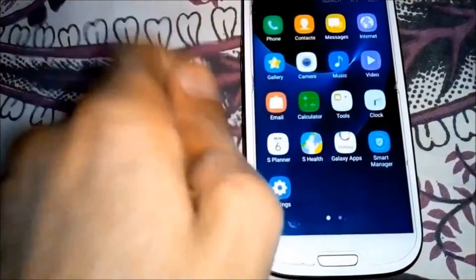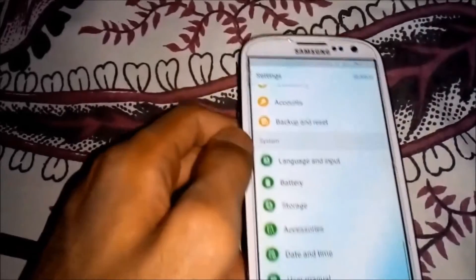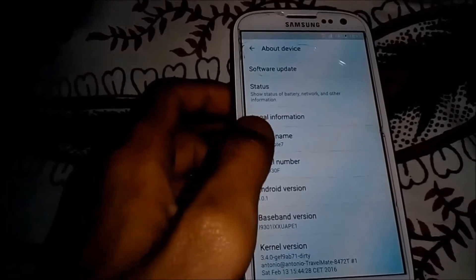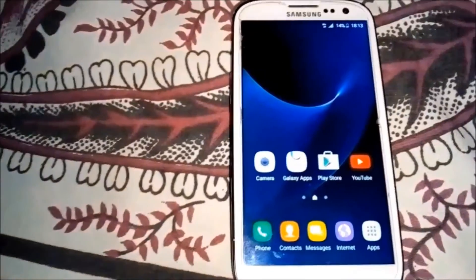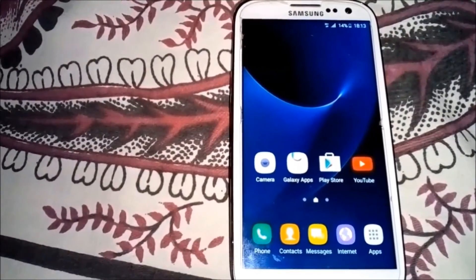As you can see the Samsung Note 7 ROM is done. Let me show you - go to about device and as you can see it's 6.0.1 in the Galaxy Note 7 ROM. That's it for this video, hope you guys liked it. Please subscribe to my channel and if you liked this video share it with your friends.